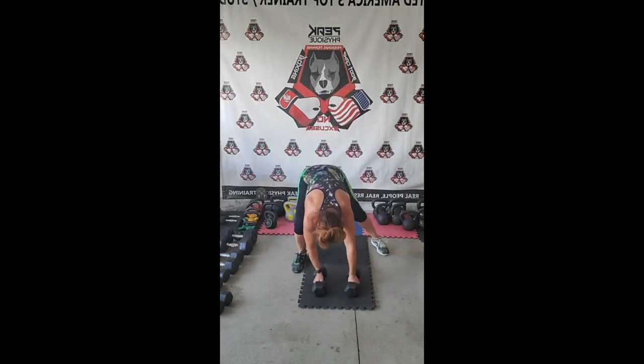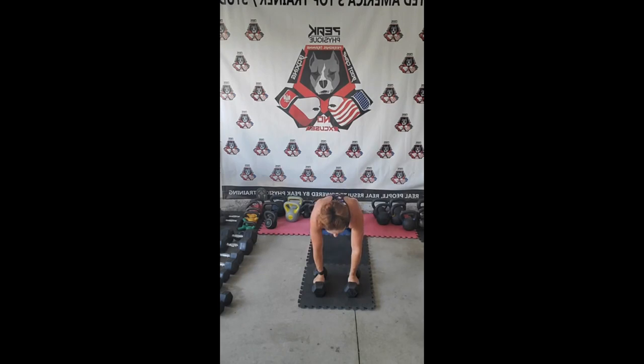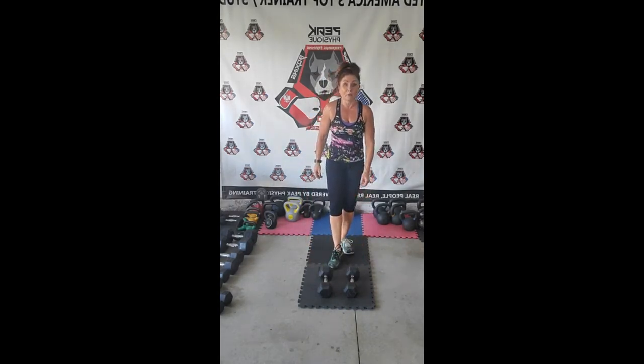High plank renegade row — stay in a high plank position, feet shoulder-width apart. We're going to alternate. Back flat — row right, row left. Now spider step: spider, spider, step back, row left, row right, then right, left. Alternate those sides — try not to rotate your hips. You can jump or step — stepping is fine too. The sweat is just pouring — this is crazy.